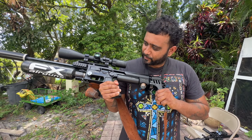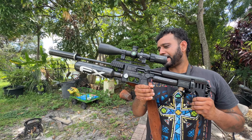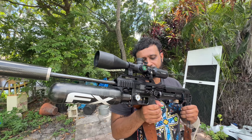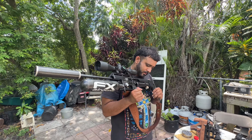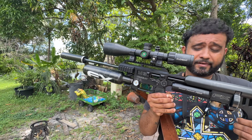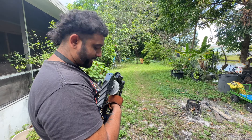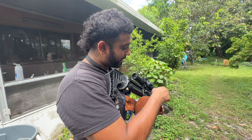This is the FX Impact Mark III, or known as the M3 by FX Airguns. This rifle is by far one of my personal favorite tools for iguana removal. I can do so much with this and save a lot of time, be super accurate and efficient. If I pull up to a job with a huge infestation, this magazine is holding 28 rounds.